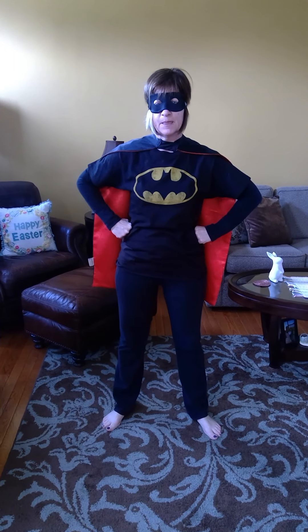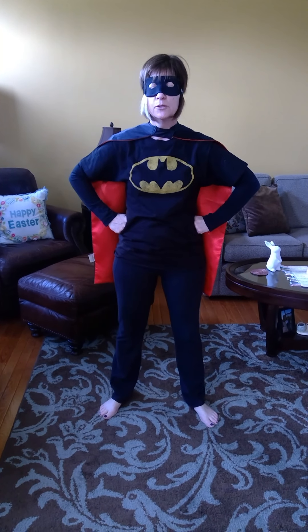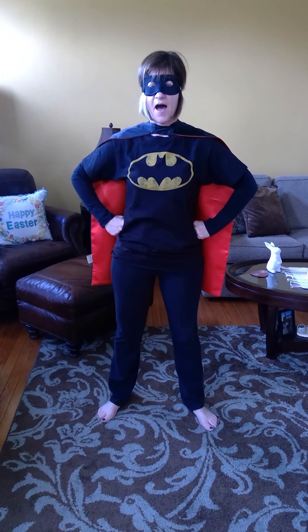We're going to do all six poses straight through one more time. Take a deep breath, get ready, and get back into your superhero pose. We're going to breathe in and out five times: one, two, three, four, and five. Beautiful.